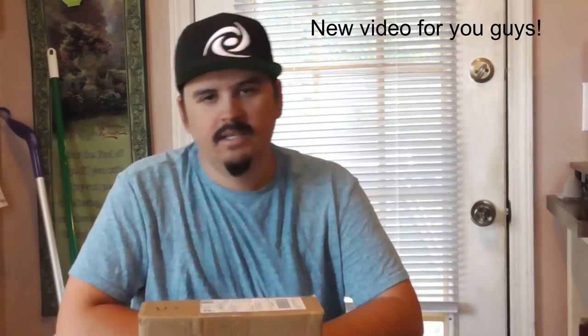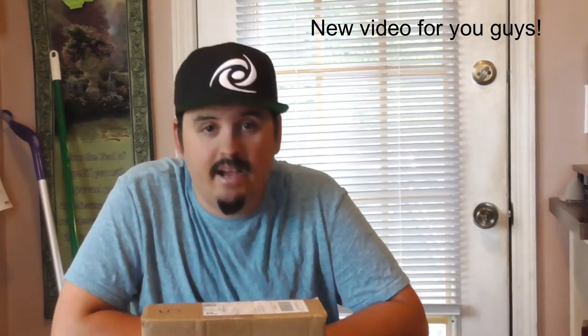What is up everybody? It's your boy DanielsVlogs here. How are y'all doing today? We are back, right back in the kitchen with the great lighting. I just love having better lights — you guys can see my packages and stuff better.